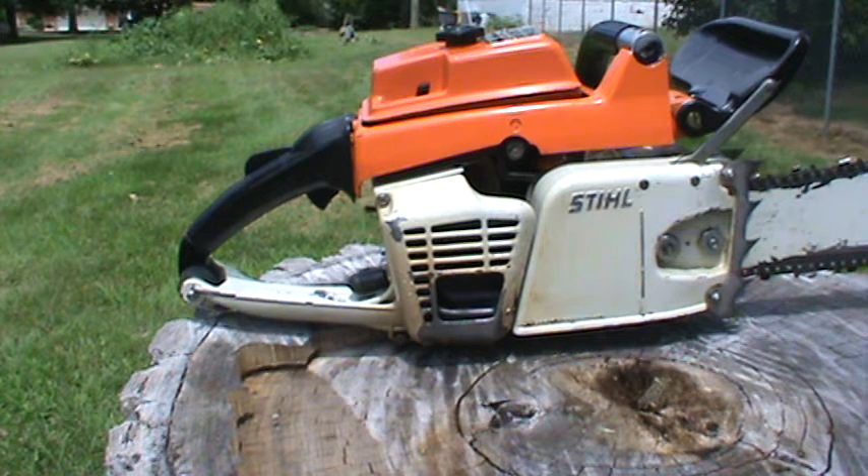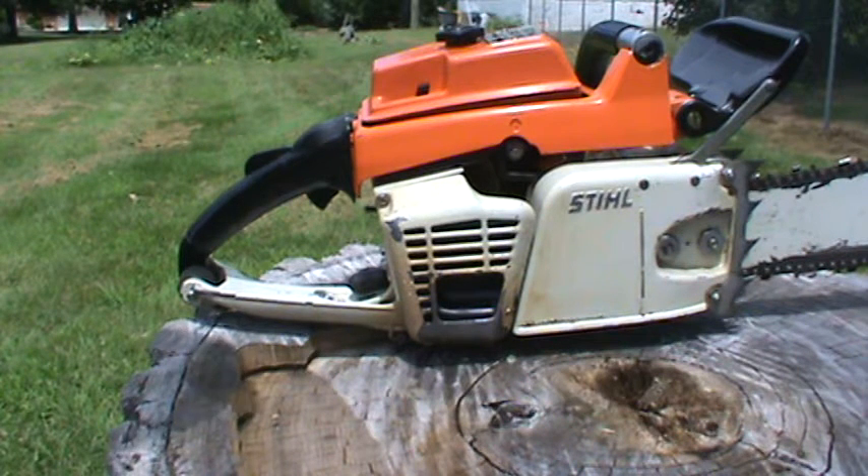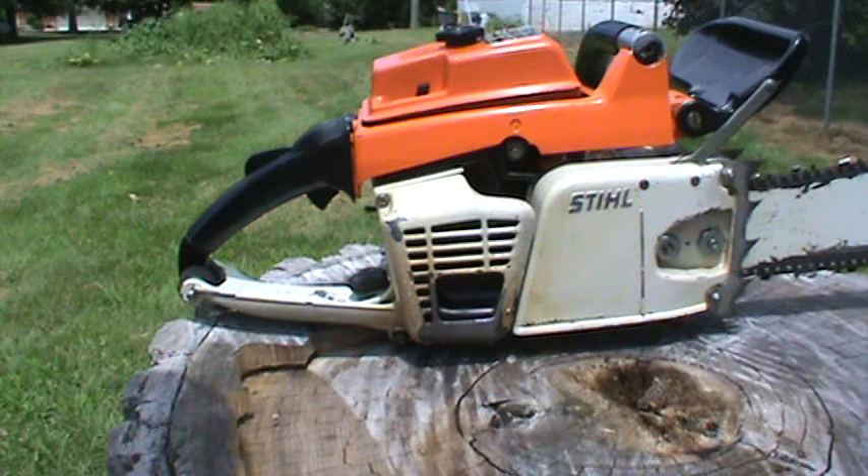It's a steel 041 AV Farm Boss, old saw pushing 50 years. This one was a throw-in — I picked two up. One was an MS460, and I needed a larger saw that I could put a larger bar on. That one's needing just a little bit of work before I'll put it into service.